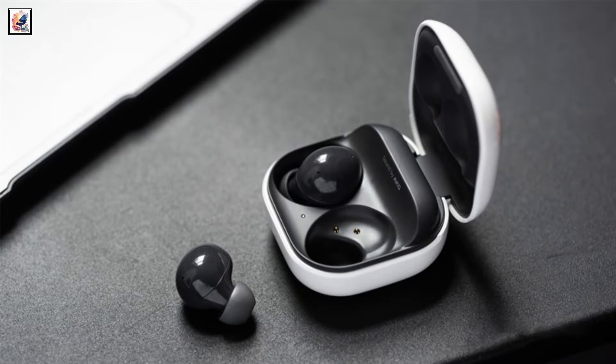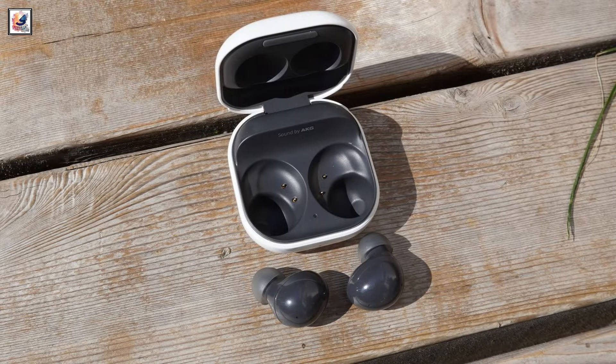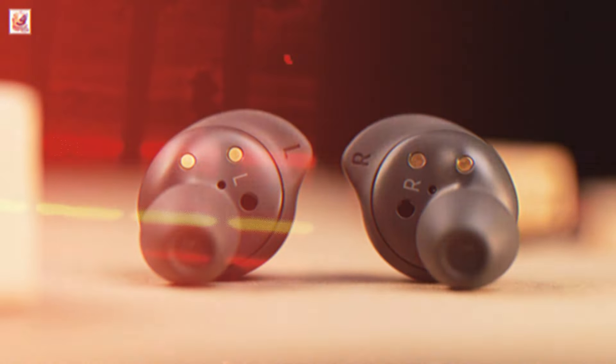Last month, Galaxy Buds 3 Pro received certification for the battery and charging case. Galaxy Buds 3 Pro will have a 500 mAh battery in the case, and the earbuds themselves have 58 mAh batteries.